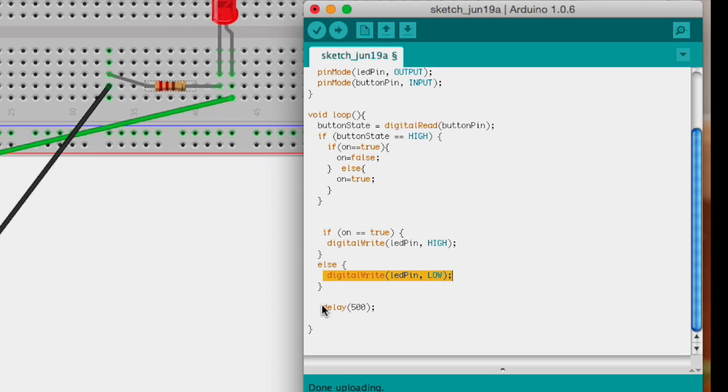I put a slight delay in here so that there's enough time to register. Otherwise if you don't have the delay, you press the button and it reads HIGH and LOW really quickly and it doesn't know which state it's in. That's why the delay is in there. Let's take a look at it in action.